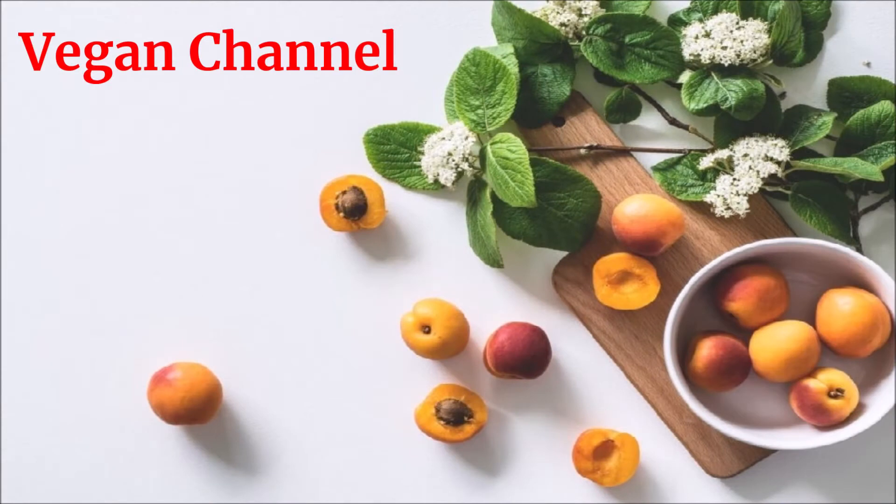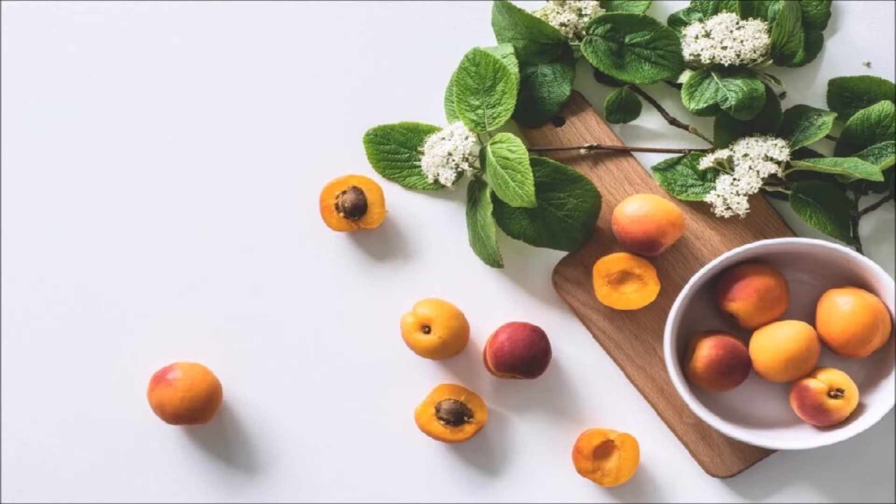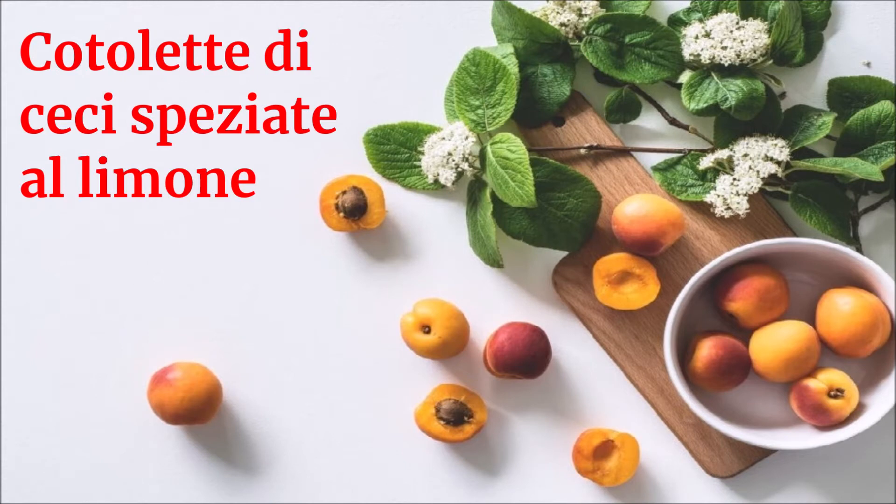Vegan Channel. La ricetta per una vita sana e felice presenta: Cotolette di ceci speziate al limone.